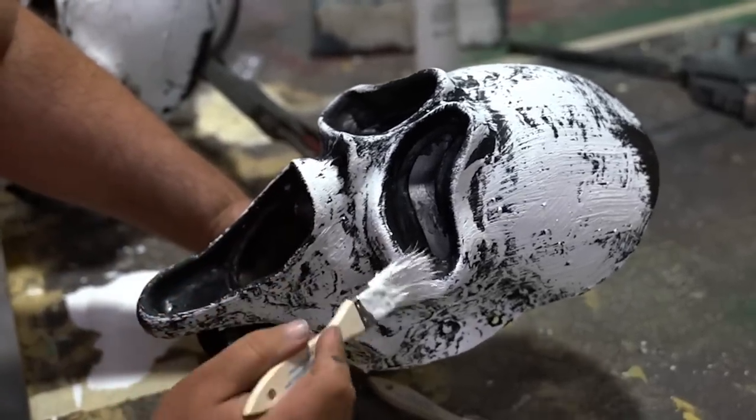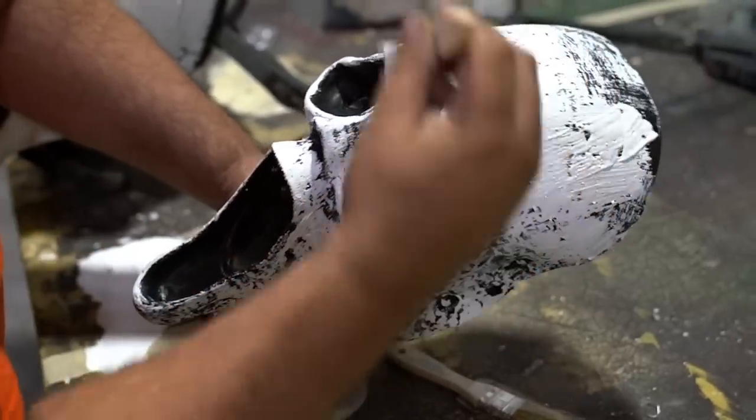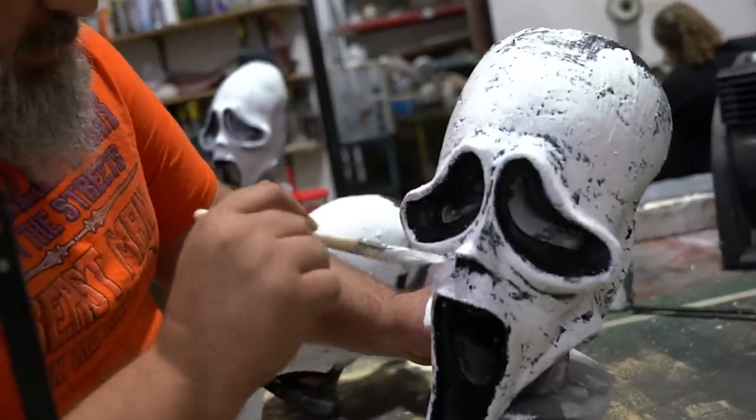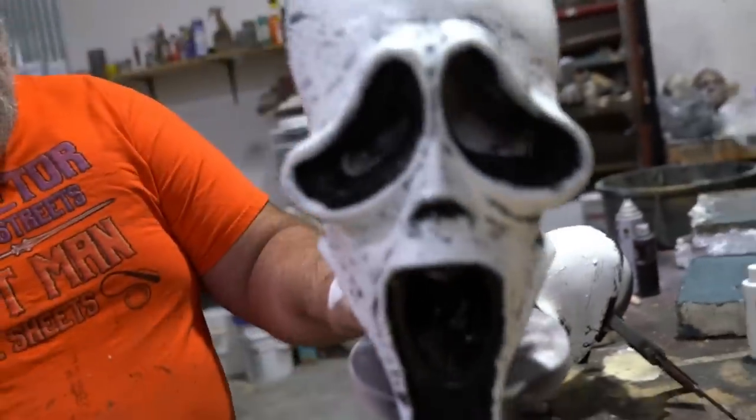The roughness of how I put the glue on is a benefit in getting me enough texture where I can dry brush on this paint. I'm not afraid to go thick with the paint, because the thicker that is, the more it's going to crack. Now this needs to dry.